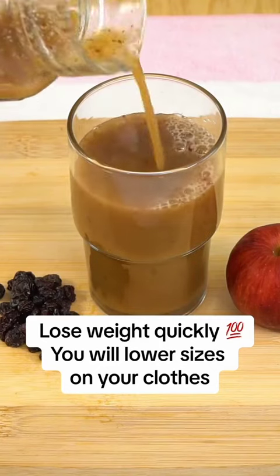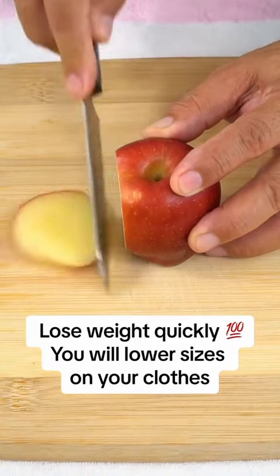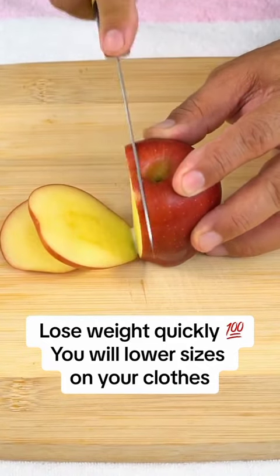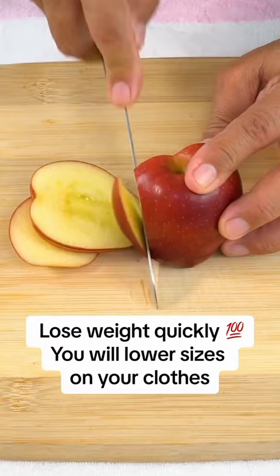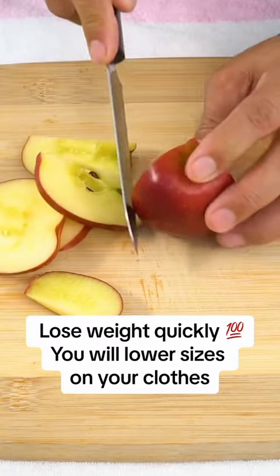You will lose so much weight that your pants will be loose with this drink. The only dilemma will be deciding how many pounds you want to lose. This drink is not only tasty, but also very effective in helping you get rid of those extra pounds.